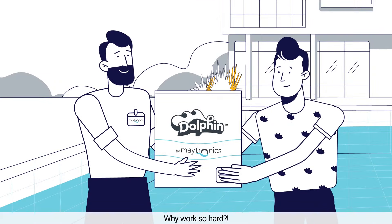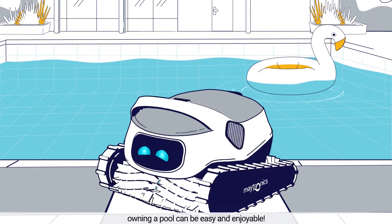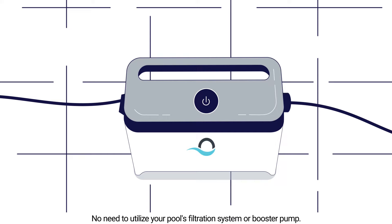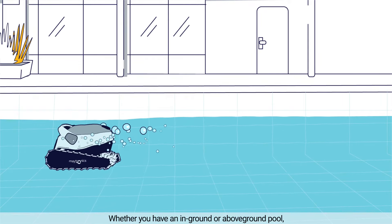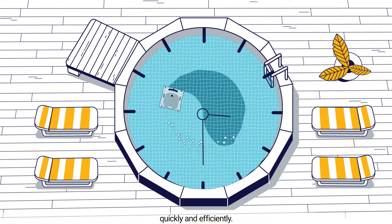Why work so hard? With a Maytronix Dolphin Robotic Pool Cleaner, owning a pool can be easy and enjoyable. Just plug it in and drop it in the pool. No need to utilize your pool's filtration system or booster pump. Whether you have an in-ground or above-ground pool, your robotic pool cleaner will get the job done quickly and efficiently.